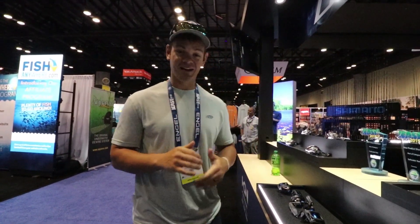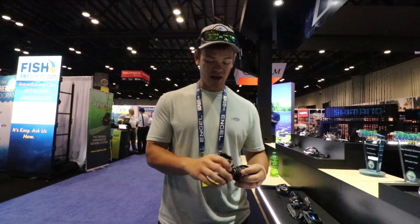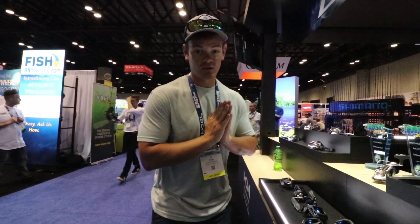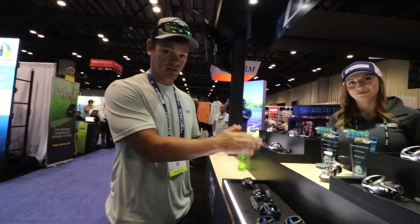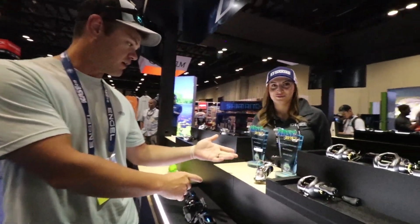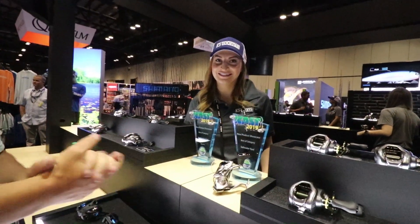Welcome back to another exciting episode of Yak Pack Outdoors. We are here at the Shimano booth right now — SLX DC and the new Stradic. Two new awards: best saltwater reel and best freshwater reel. That's crazy.